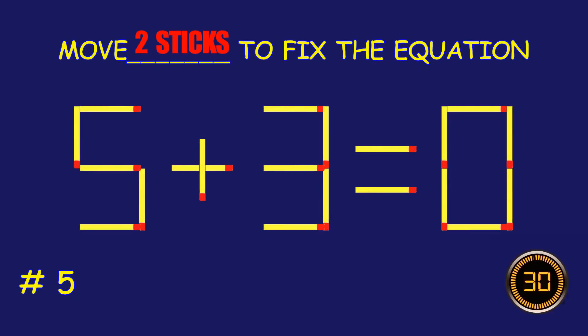Fix the equation by moving two matchsticks. Puzzle 6. Fix the equation by moving two matchsticks.